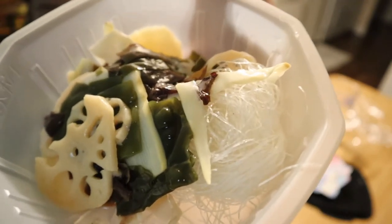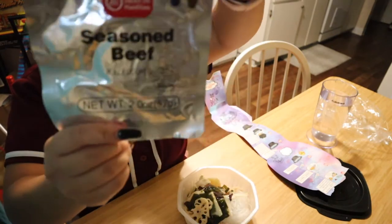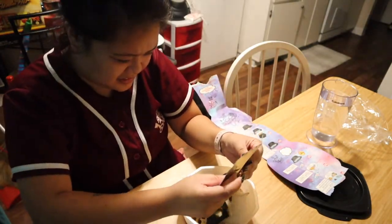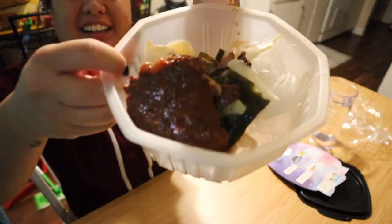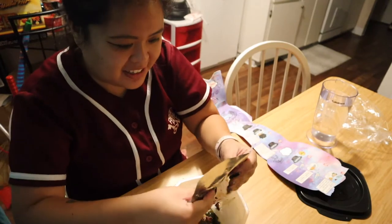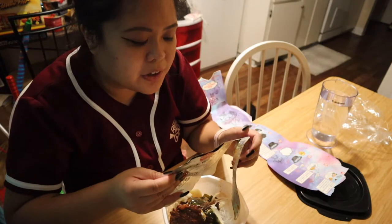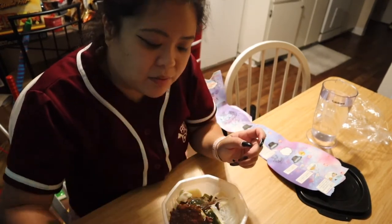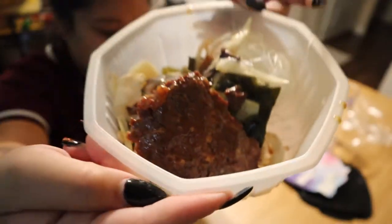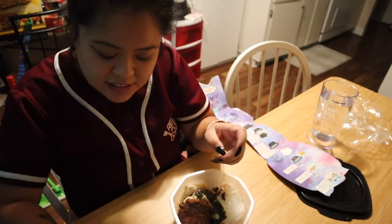Bamboo shoots, mushrooms, potato, seaweed — and then the seasoned beef. Oh, it has sauce in it! It smells pretty good actually — has hoisin sauce, sesame oil. You can definitely smell the sesame oil and the garlic. It smells very, very good. It looks a little sus but we're here for the experience. Now the hot pot seasoning.